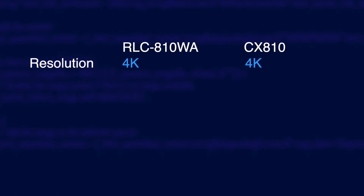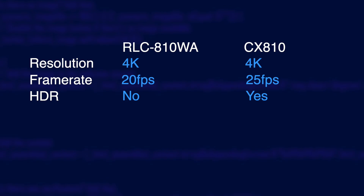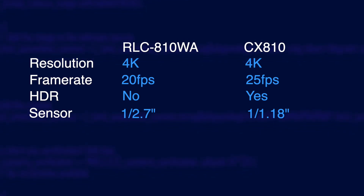Both cameras have 4K resolution but the CX810 supports a higher frame rate. That's not really an important detail though because for security footage you don't need anything higher than 15 frames a second — we're not shooting a movie here. The CX810 does support HDR so you can see more detail in the shadows, and importantly it has a much larger image sensor which really boosts low light performance.